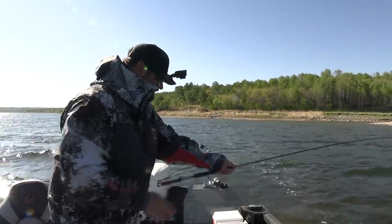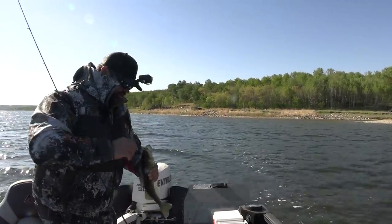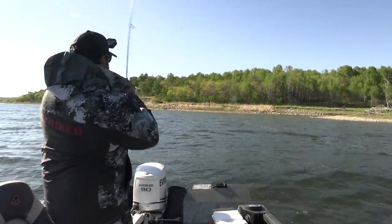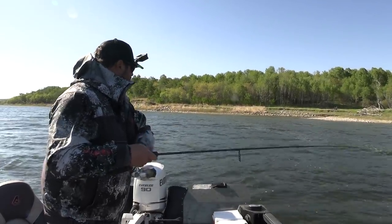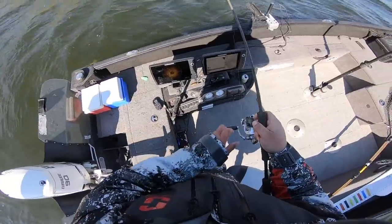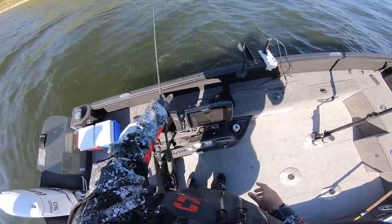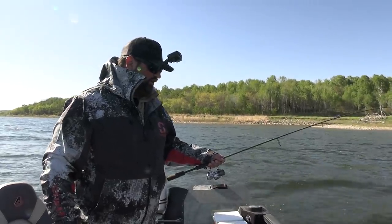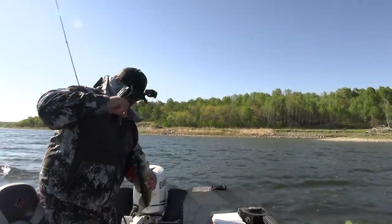I think I got another one for the live well. We'll give you a quick measure but I think you're good. It seems like they pushed off just a little bit deeper here than what they were — I'm not marking them on the 360 up shallow anymore, more behind the boat now. Cold front walleyes or post-cold front walleyes will push a little bit deeper. They're just kind of waiting for that water to warm up in the shallows again.